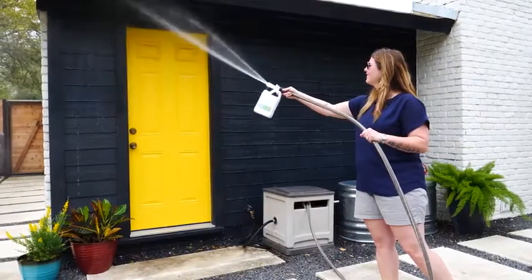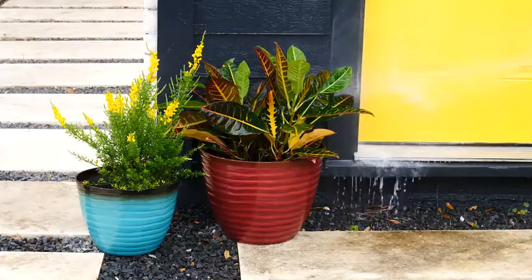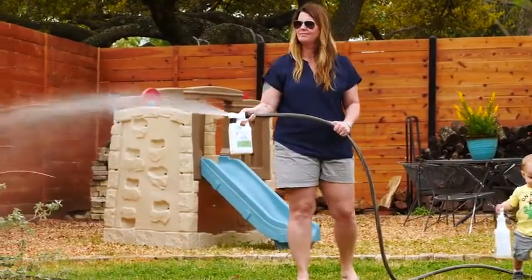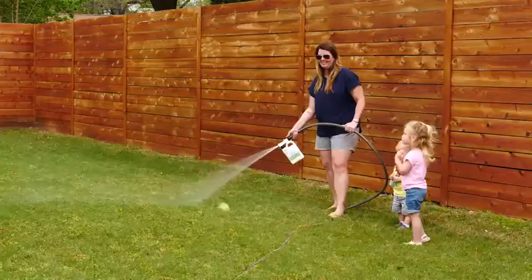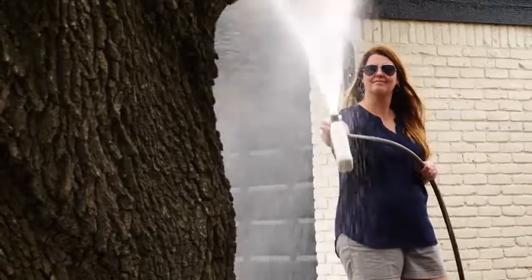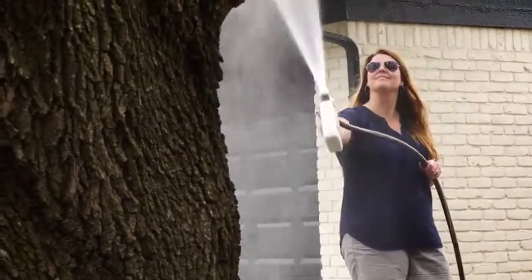Start at your home and spray at least two feet off the ground to establish a solid perimeter. Continue onto the lawn at a steady pace and use a sweeping motion, slightly overlapping treated areas. Make sure to completely treat shaded areas where pests are most likely to thrive.